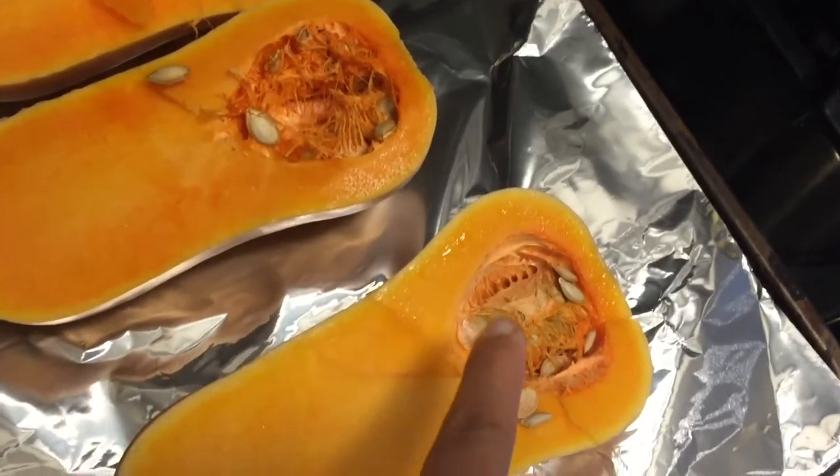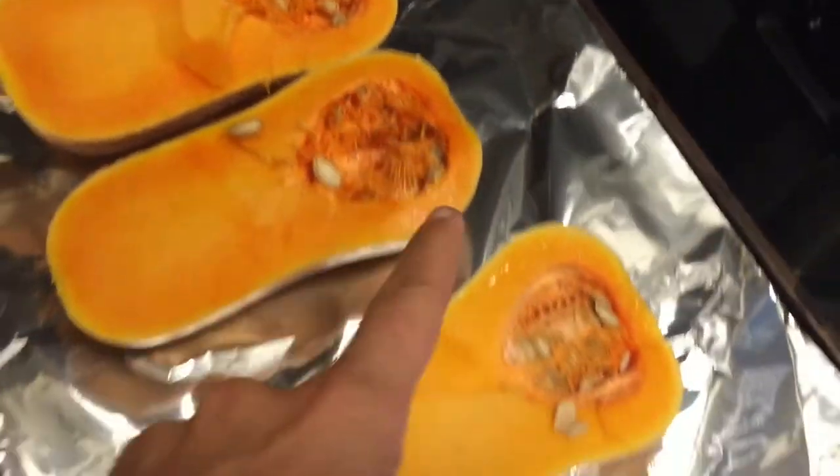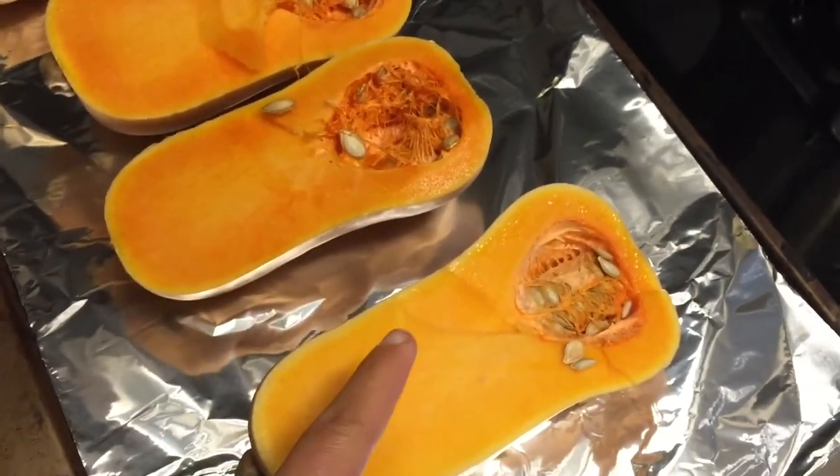You don't have to worry about cleaning the membranes or the seeds — it's actually a lot easier to clean them once the butternut squash is all cooked. So they're going to go in the oven right now, about 40 minutes at 400 degrees.